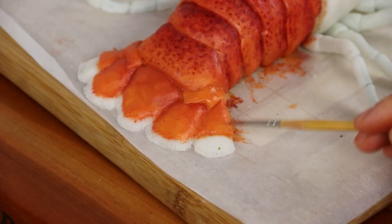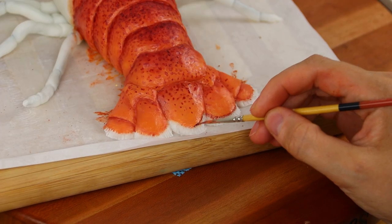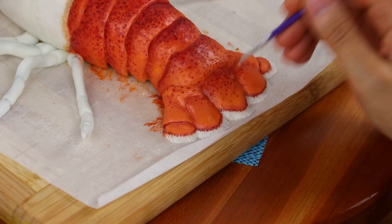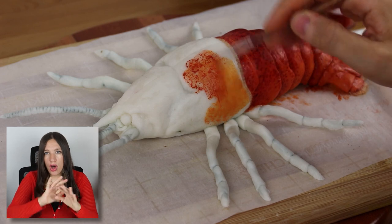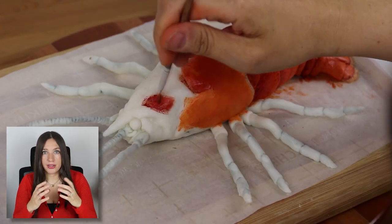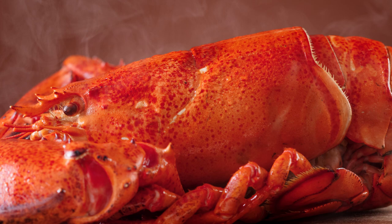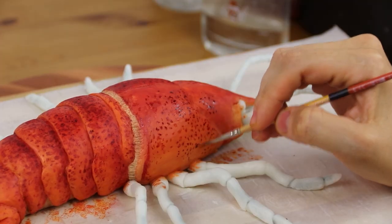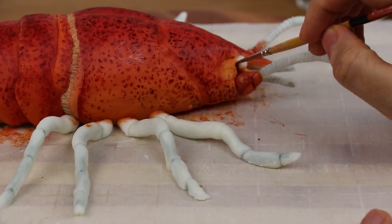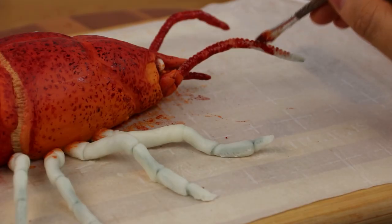First I laid on the shading. Each section of the shell kind of had a little bit of an ombre effect from light to dark, so I added all that on first. I used the tip of my brush to create red dots all over the surface of the shell. If you look closely at a lobster shell, you'll see it has thousands of little dots all over it. And that really helps to enhance that red color and that shading. Adding just tons of red dots all over the place helped to make it look super realistic.